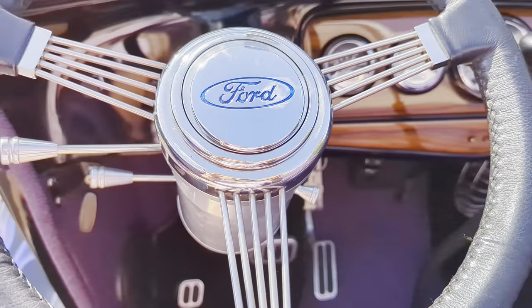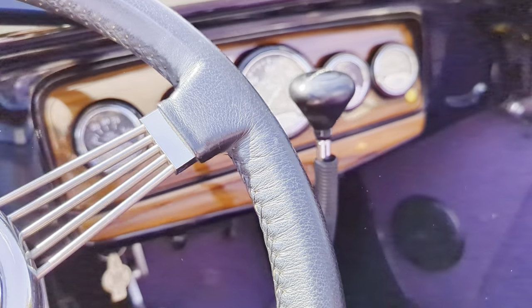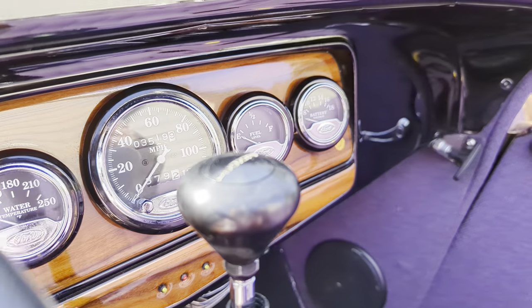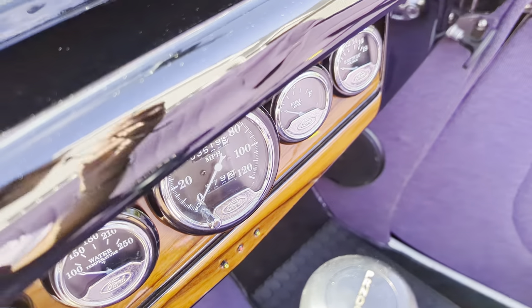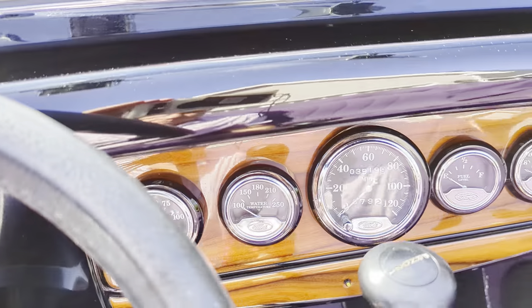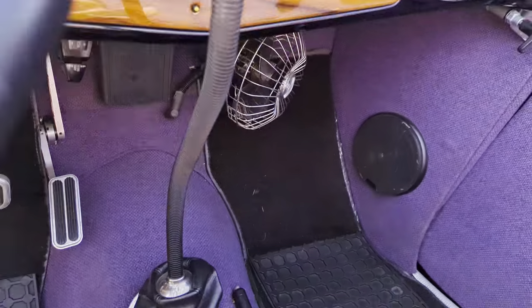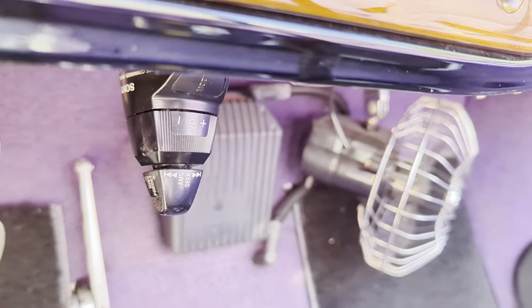I love this banjo wheel — so cool, fully leather wrapped. Custom gauges for oil, water, fuel, and battery. Looks like a Lokar shifter, 3-speed, only a C6. Lokar pedals too. And here's the remote for the stereo I was telling you about — pretty neat.